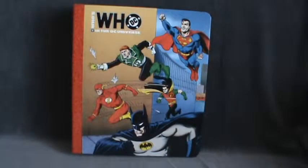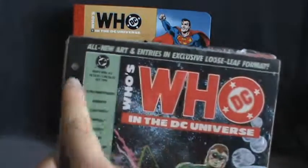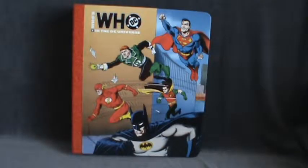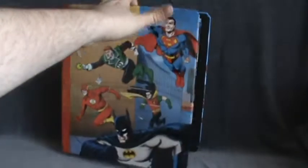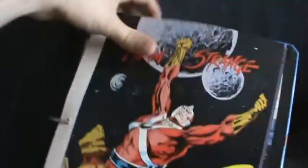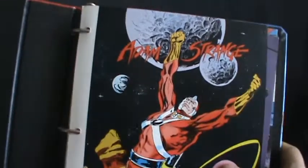The good thing about these, unlike the Marvel Universe, is that they're standard eight and a half by eleven — in fact they're a little bit wider, but same dimensions on the side. That means you can put them into any binder, which is nice.